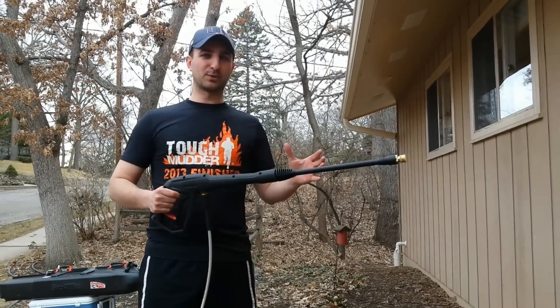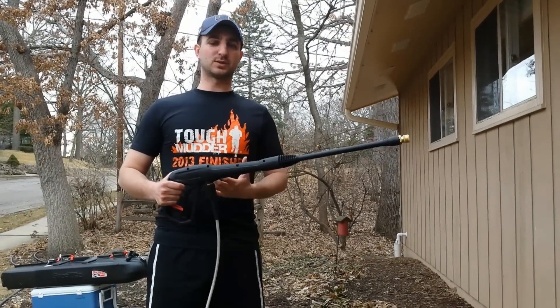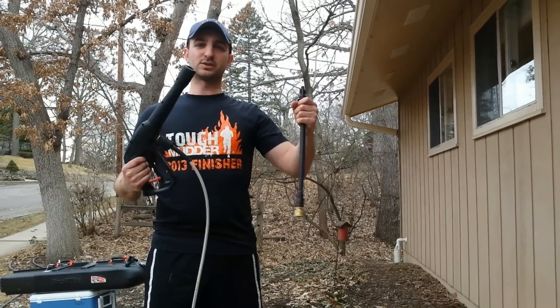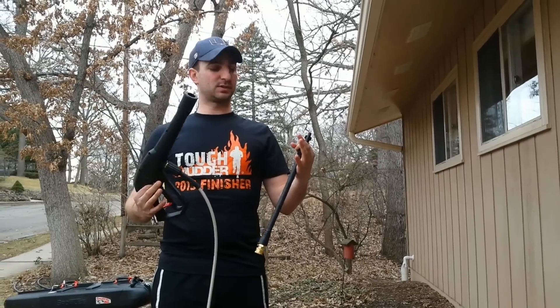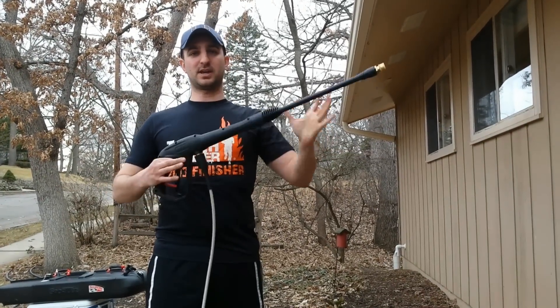What's great about this new and improved pressure washer is that it's really easy to store because it is so small. In fact, even the gun, which looks quite large, breaks down into two smaller pieces for very easy storage. And all you do to put it back together is insert the piece, twist it, and you're ready to go.